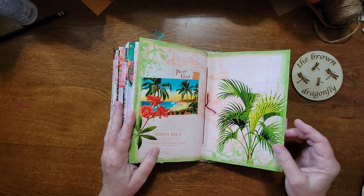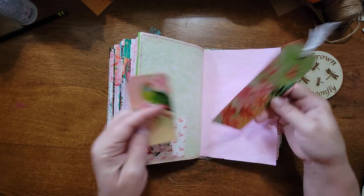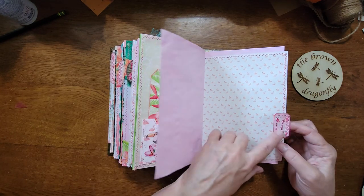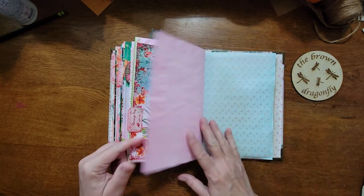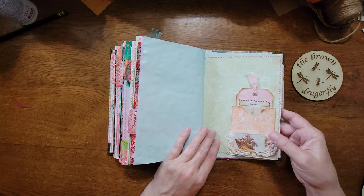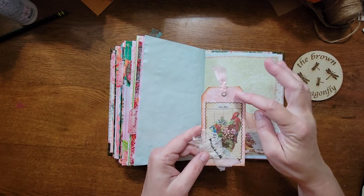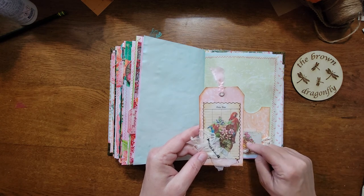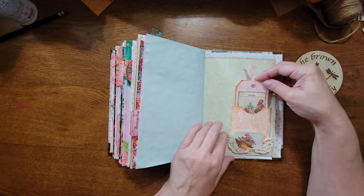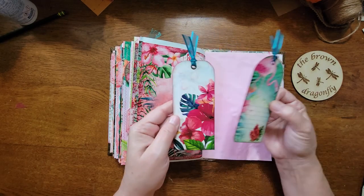This is from Kara Brandon — tags, pocket, fussy cut, and another ticket tab. Back page with vellum. This is another piece from the collaboration: the pocket and tag were Kara Brandon's and the little items on top were from Dear Julie Julie, with some trim added. Then another pocket and another pocket with a couple of tags.